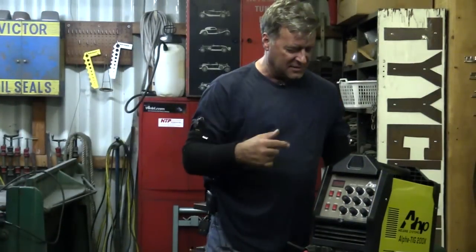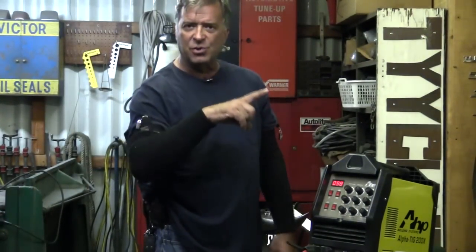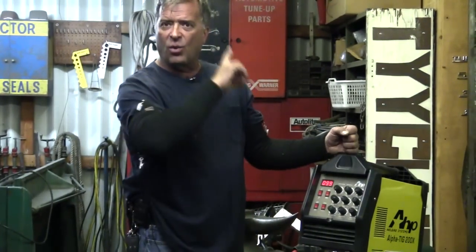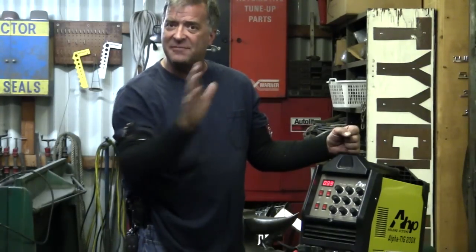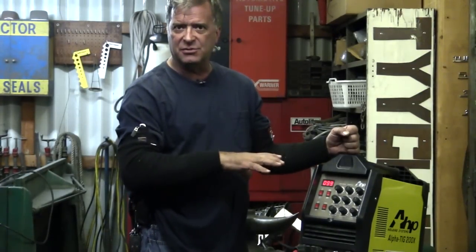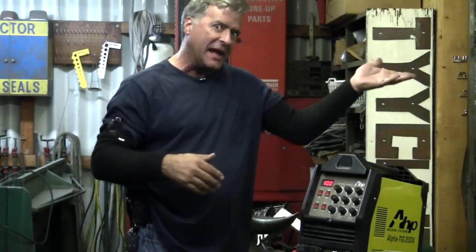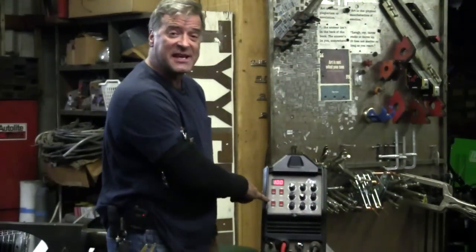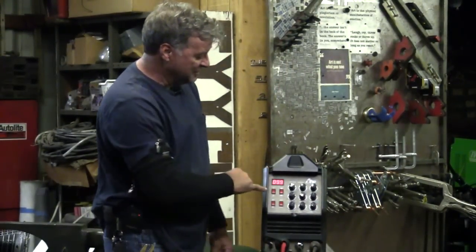So let's fire up the machine. I'm on 220. I know when I go to 110, I'm going to lose about half of my available working amperage, because you're putting half the power in, you're going to get about half the power out. So it's set on 4T, no pulse, no DC, 100 amps.